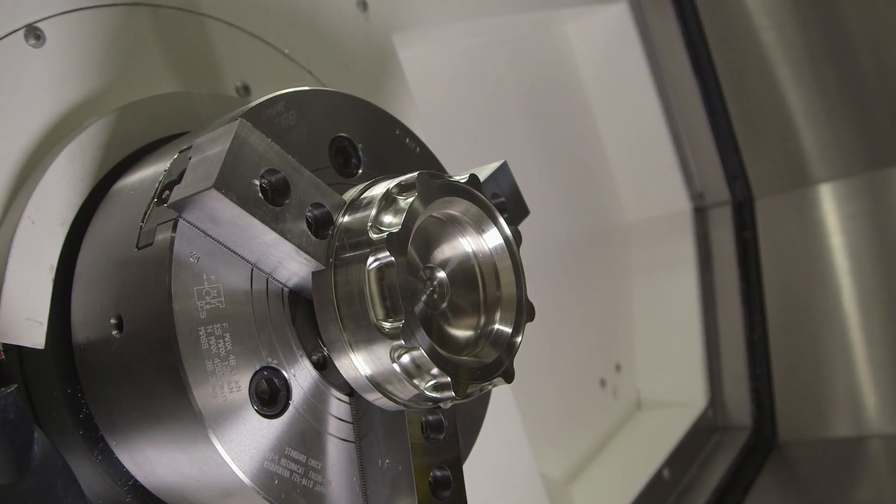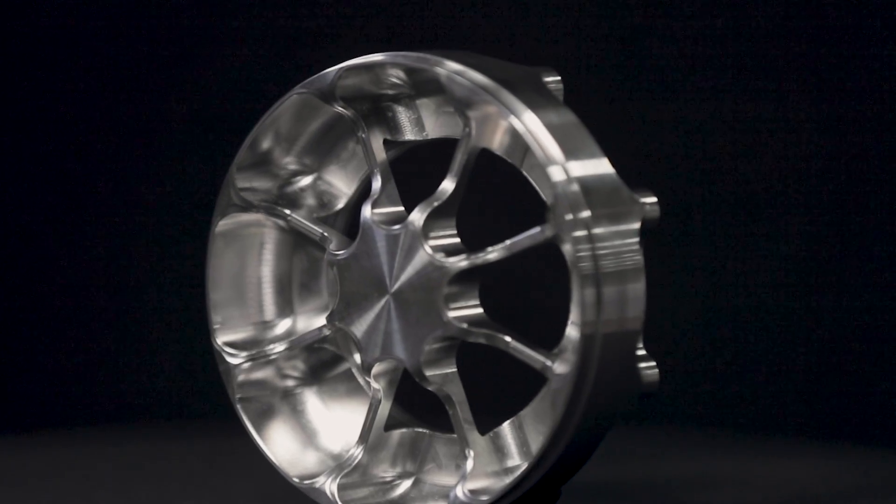Hey, what's up everybody, this is Titan from Titans of C&C. I hope you enjoyed that sneak peek of the Titan 509LM getting machined out of Inconel 625.